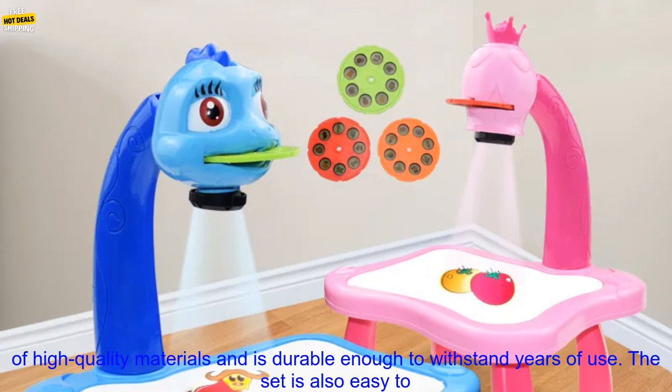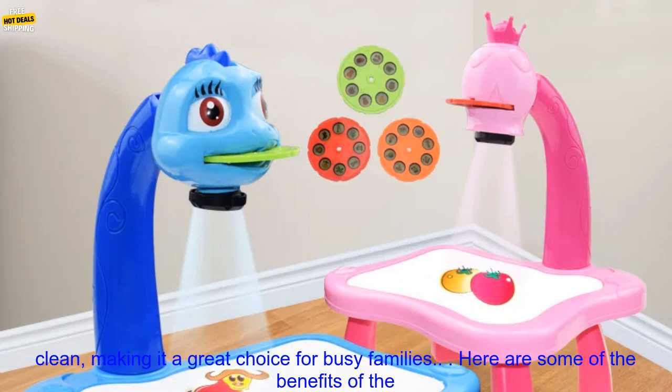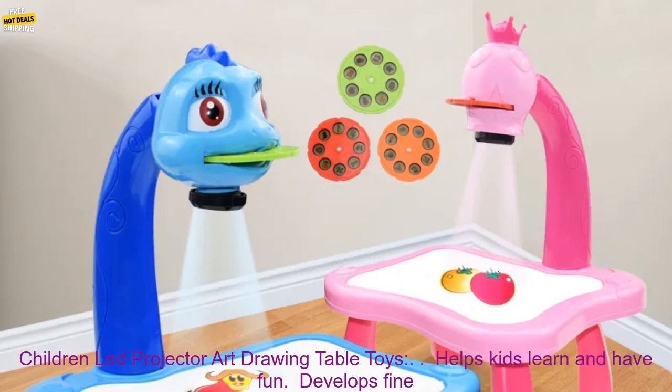The Children-Led Projector Art Drawing Table Toys is made of high-quality materials and is durable enough to withstand years of use. The set is also easy to clean, making it a great choice for busy families.